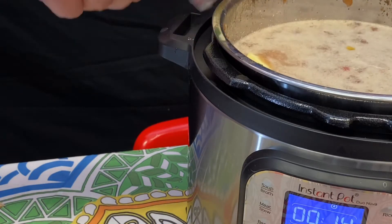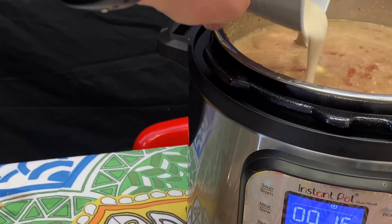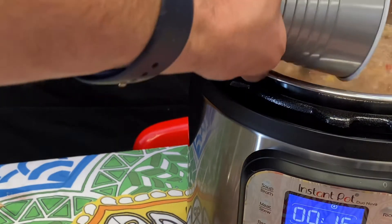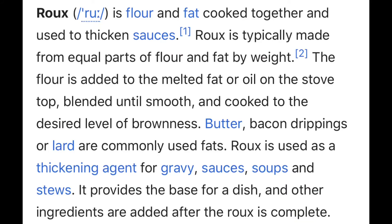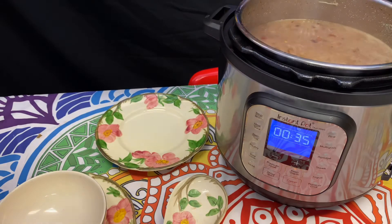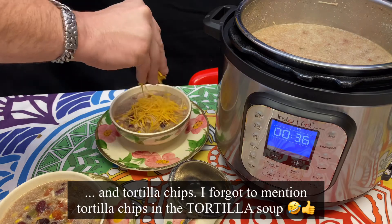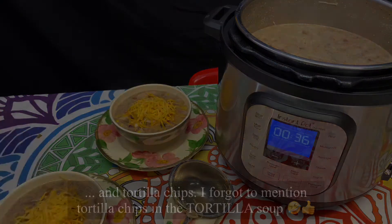Half a stick of butter for good measure. I decided I wanted the soup a little thicker, so this is a roux with flour and water. And there you have it — topped with a little cheese and fresh avocado, and you have yourself a lovely little winter's evening meal.